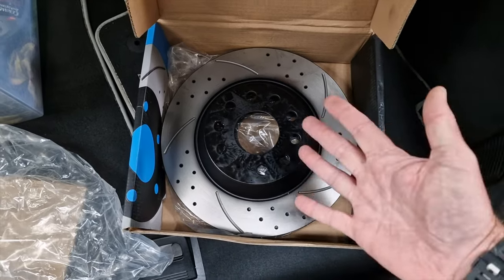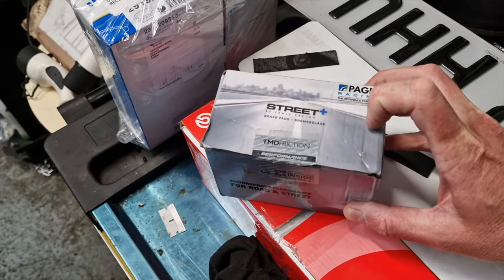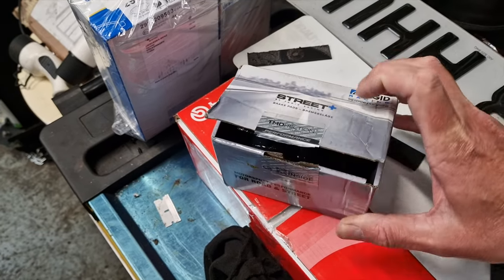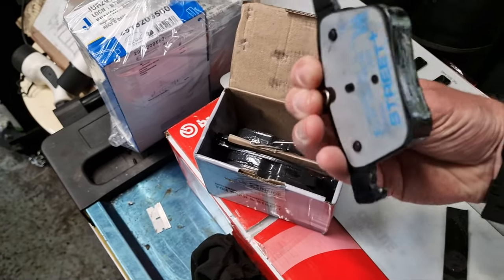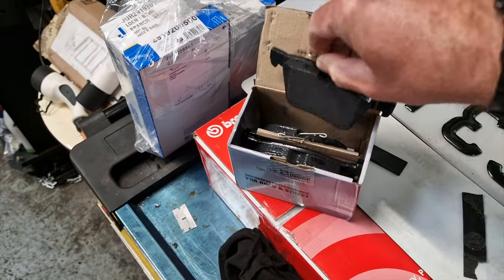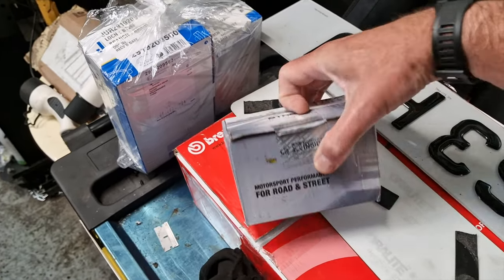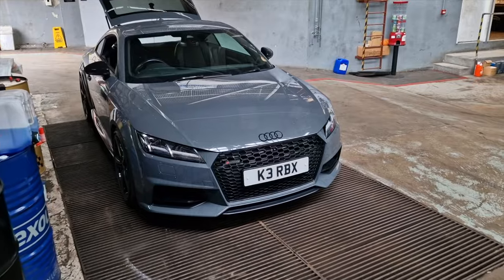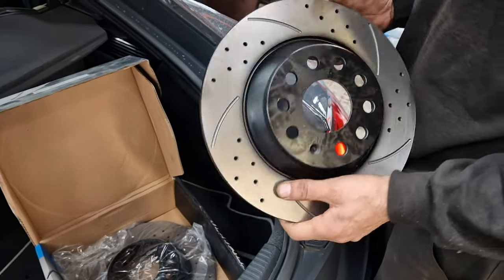Pads-wise we obviously needed new pads. Michael's found some of these Pagid Racing ones — they're called Street Plus by Pagid Racing. They look pretty decent. They were about 120 pounds, so again this is a new product apparently, so we're going to test that out as well. This car is always the test bed for new stuff.